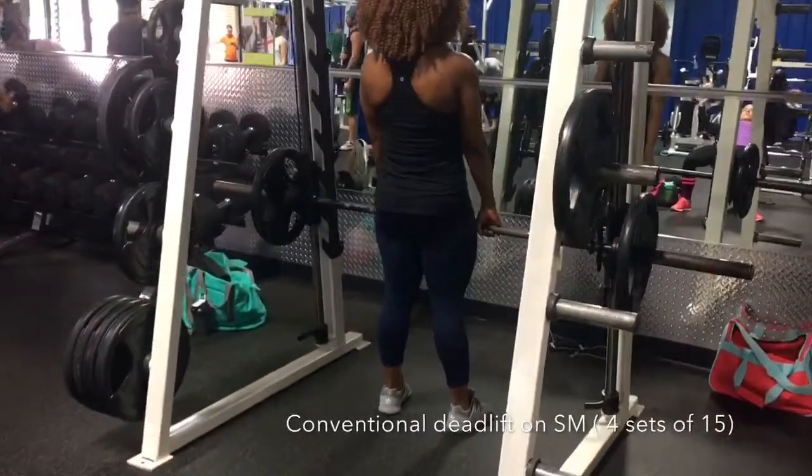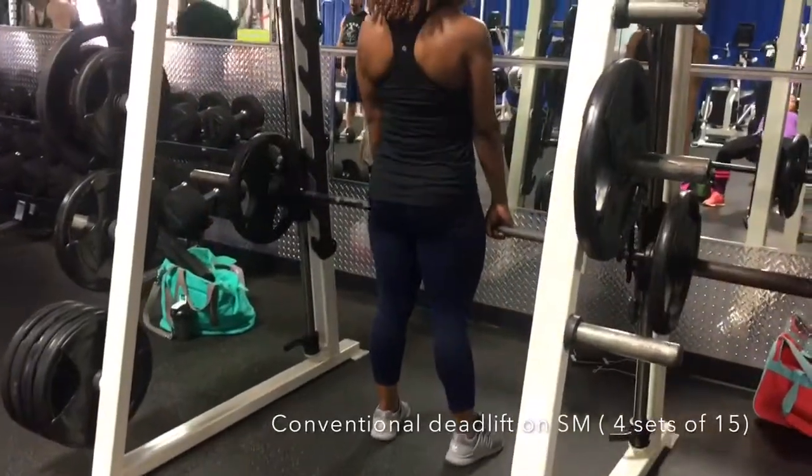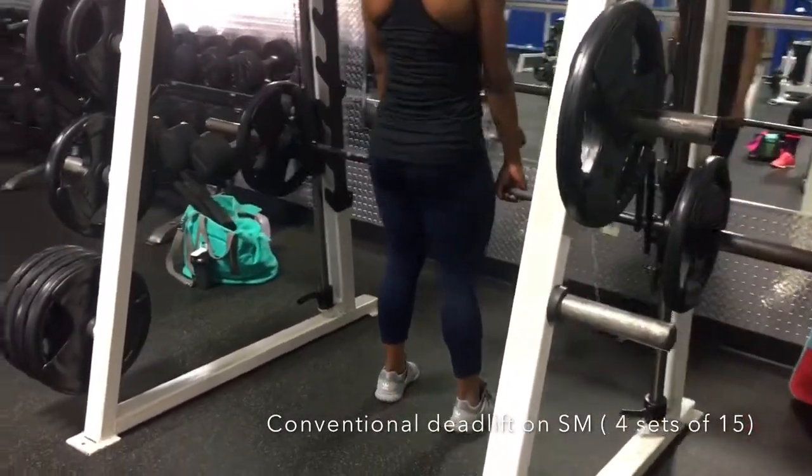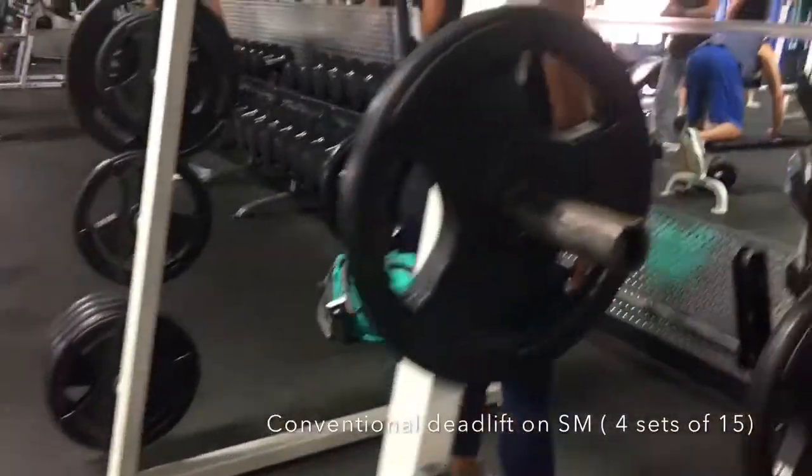Hey guys, welcome back to my channel. If this is your first time, thank you so much for tuning in. I hope you do enjoy. Today we're going to be growing our glutes.